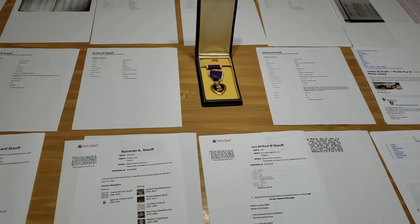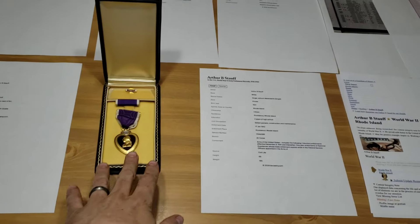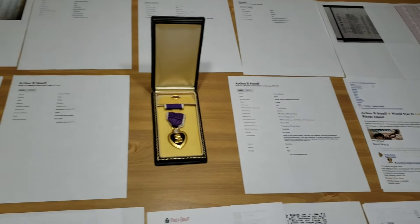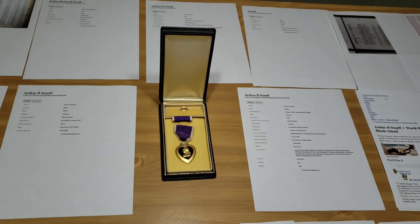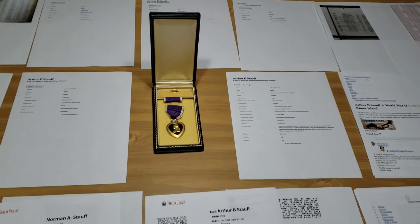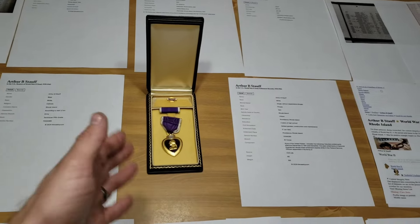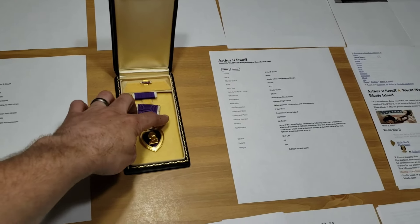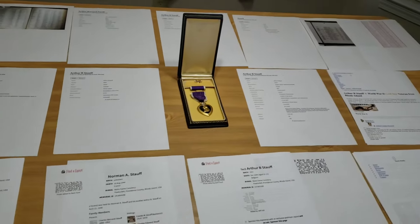I want you guys to know I will honor this and carefully take care of it. One thing I do with Purple Hearts in my collection is keep them displayed with the lid open. I think about funerals — sometimes there's an open casket, and after the viewing the lid is closed permanently. I like to display these with the lid open as a way of keeping the service member's memory alive. Whether they were wounded or killed in action, I want to keep their memory alive, so I keep the Purple Heart box open.